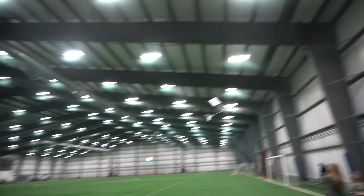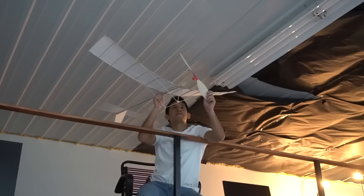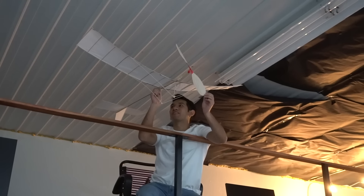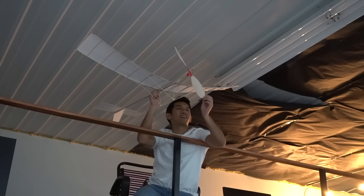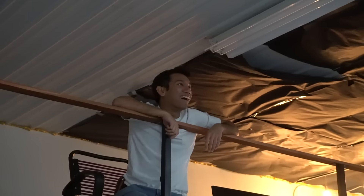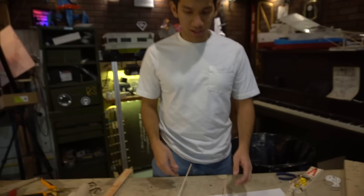Back on subject, back on schedule. Time for the last world-record-breaking flight. I've just found out the secrets. I'm just going to throw it. Oh! I think the plane hit the fan. There's still part of it on there. Well, what did we learn today? Nothing. Absolutely nothing.